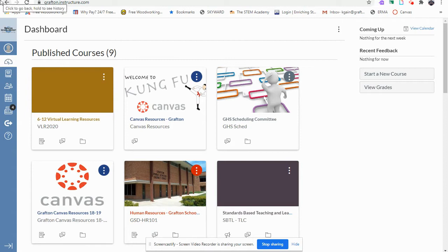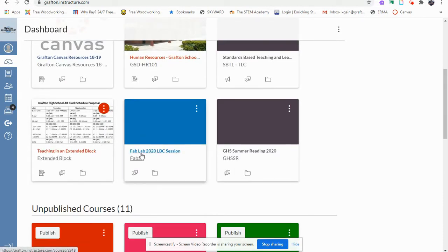Once you're logged into the computer, go to Canvas, go to your Dashboard, and scroll down to the FabLab 2020 LVC session.